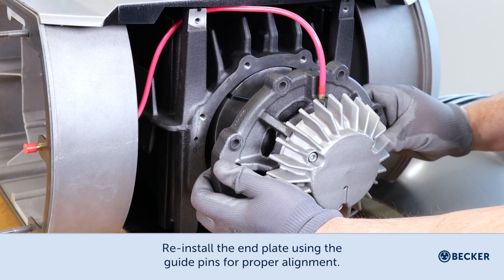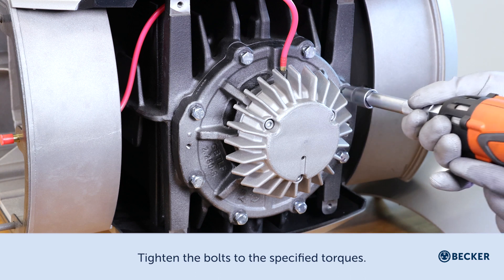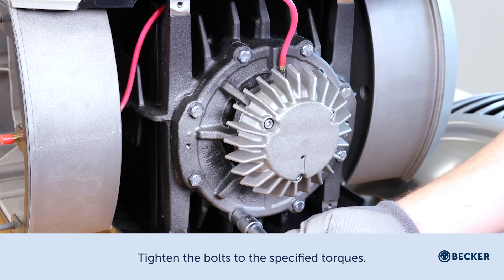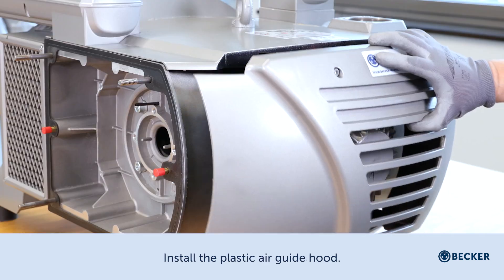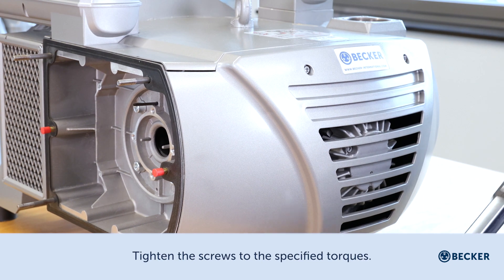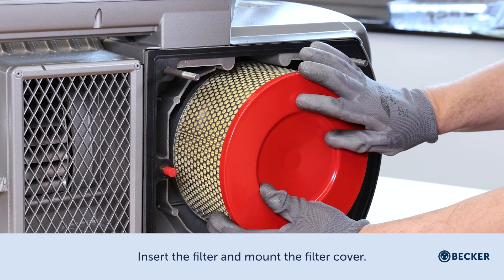Reinstall the end plate using the guide pins for proper alignment and secure with the bolts. Tighten the bolts to the specified torques. Install the plastic air guide hood and tighten the screws to the specified torques. Lubricate the roller bearings with the specified grease every 3,000 hours. Insert the filter and mount the filter cover.